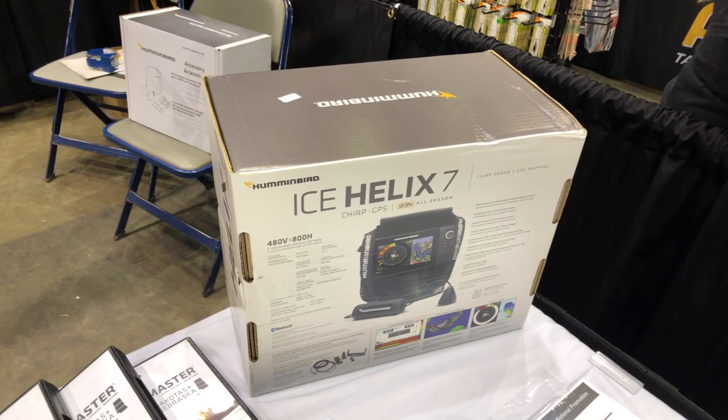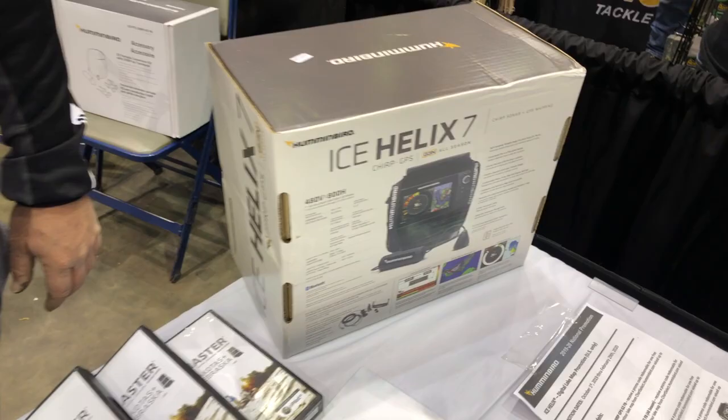We're at the Ice Institute 2019 looking at the Humminbird Ice Helix 7. This is the one that I have — well, I think I've got last year's model. Did you guys kind of upgrade for this year with that one?